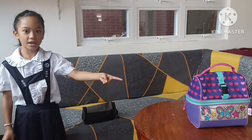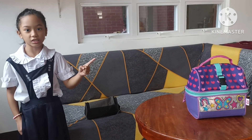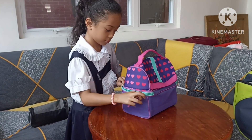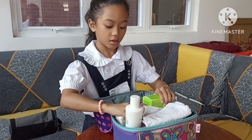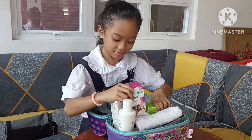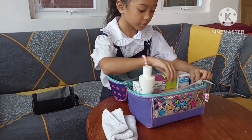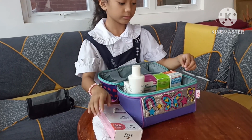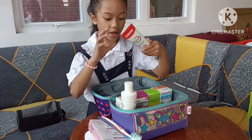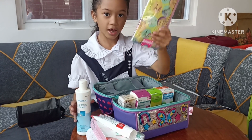That is my medicine and toiletry kit. Let's take a look inside of it. These are the medicine, towel, soap, tublar, toothpaste, soap, and handkerchief.